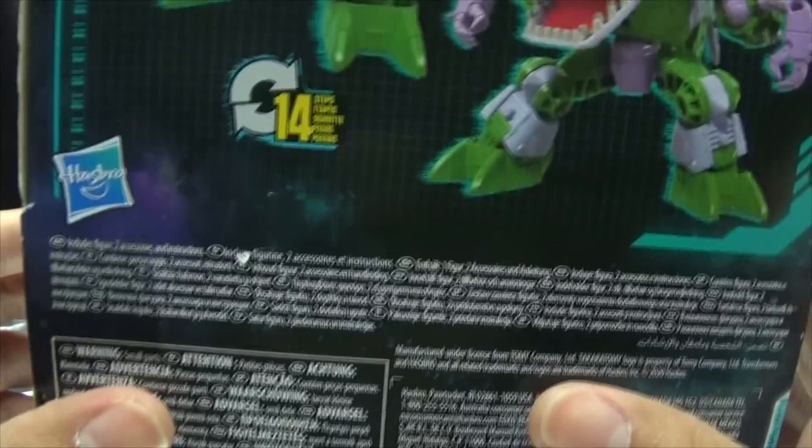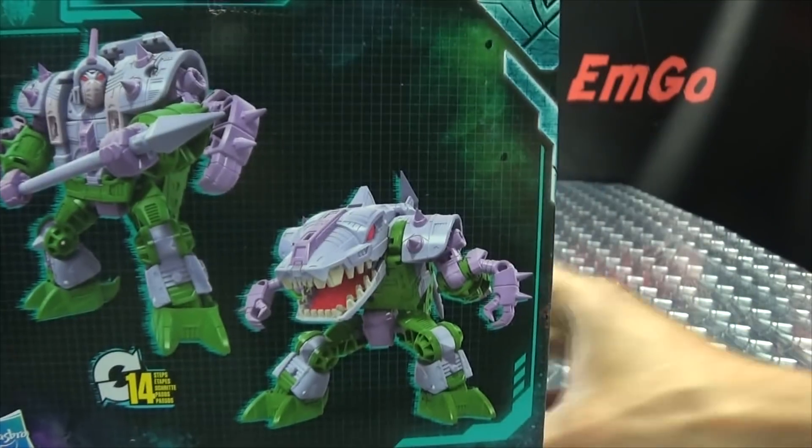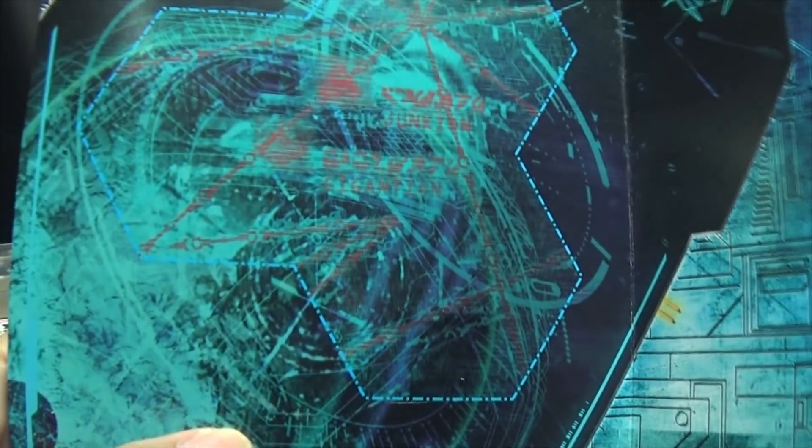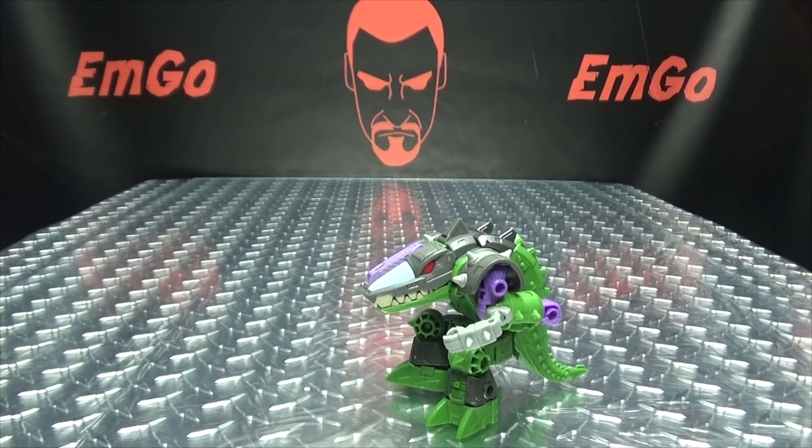Up top: War for Cybertron Trilogy. On the bottom, words, things, barcodes. On the back of the box you have your obligatory product shots, and my god the color palette was so different in the original version. But of course we do have the insert here with the map piece, and we get the little decoder for it. We have Junkion and Gigantion and a bunch of red lines — and that's basically it for the packaging!